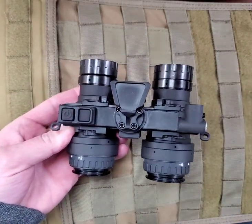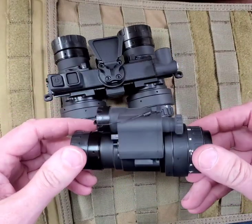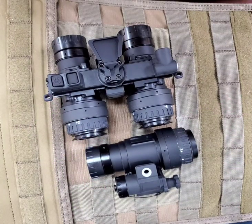The RP-NVG is designed to be modular, and we will be releasing monocular adapters shortly for those who prefer to be able to switch from a binocular to a set of monoculars and back. Look for the RP-NVG at SHOT Show 2022.